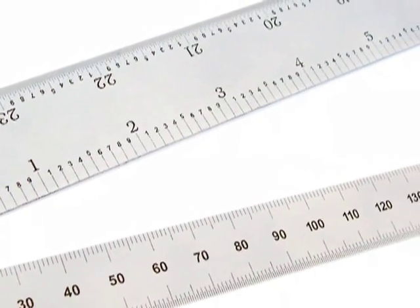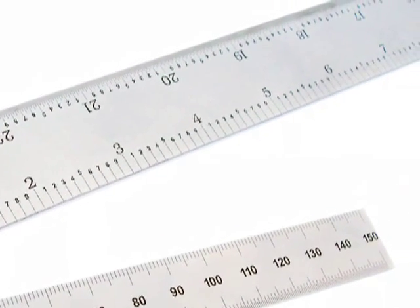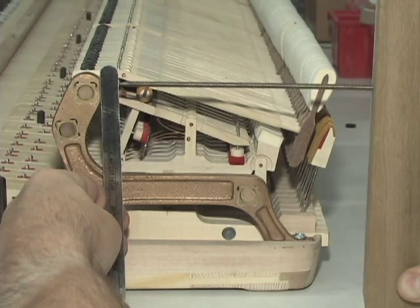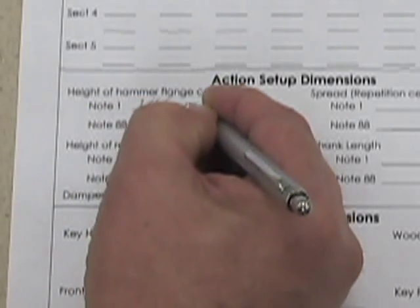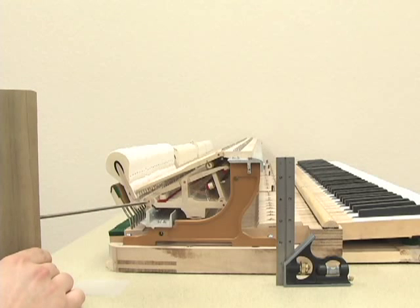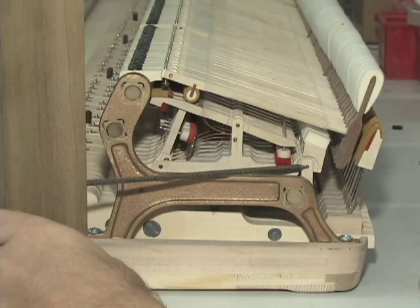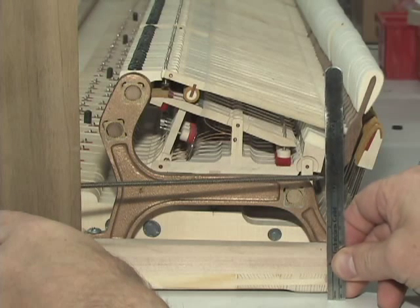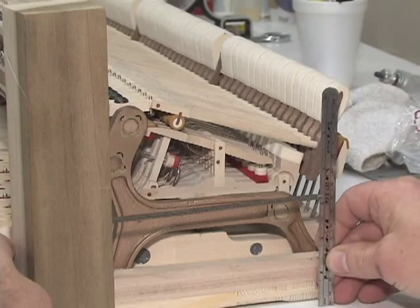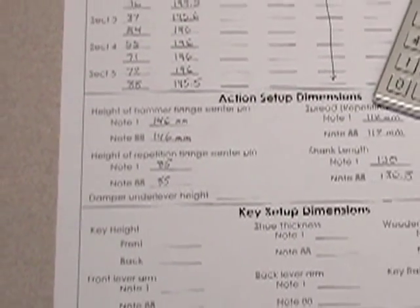Use a good quality decimal inch or metric ruler — a decimal ruler is recommended because it makes calculations easier. Measure the shank center height values for note number 1 and note number 88, then record your measurements on the breakdown worksheet. Next, use the center height gauge to measure the repetition center height. Place the gauge on the table as close to the action frame as possible, with a block near the shank rail. Bend the wire until the tip is centered on the repetition center pin, then rotate and measure. Measure repetition center heights for notes 1 and 88, and record on the breakdown worksheet.